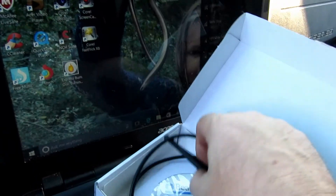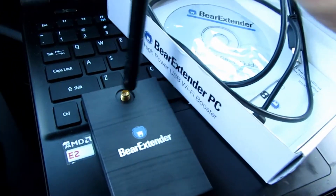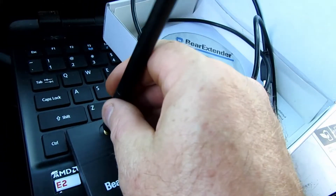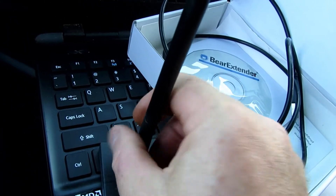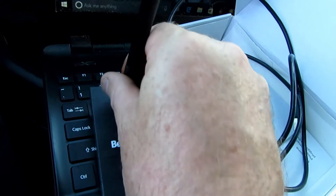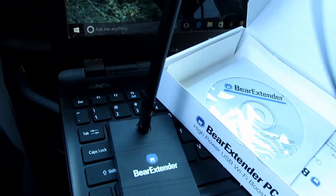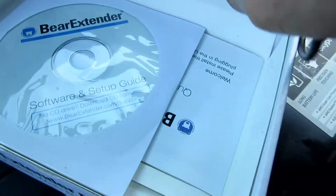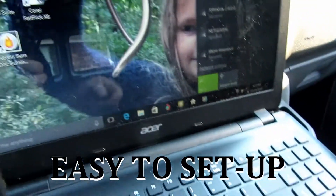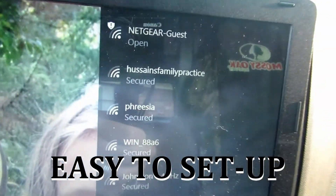That's the device itself, and there's an antenna — depends on where you come from. You just screw that into there. There's some details and information in there.